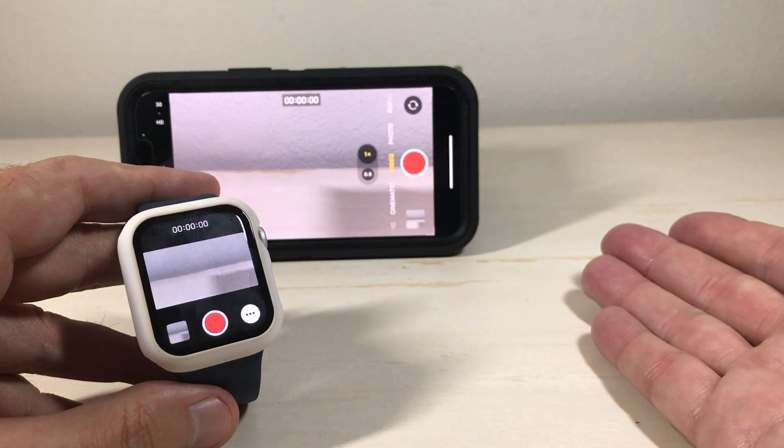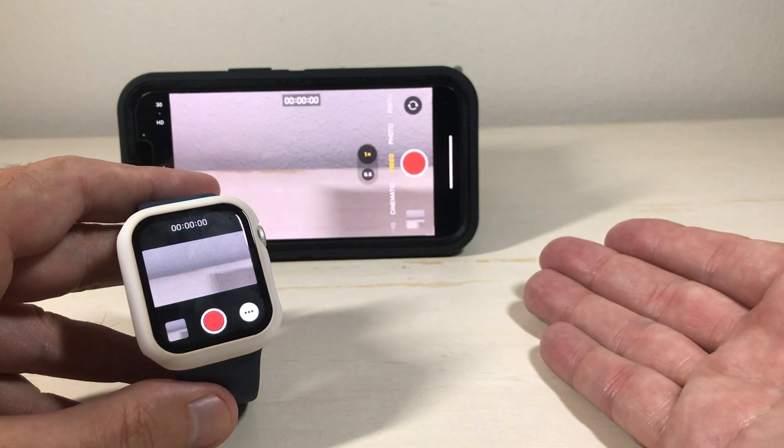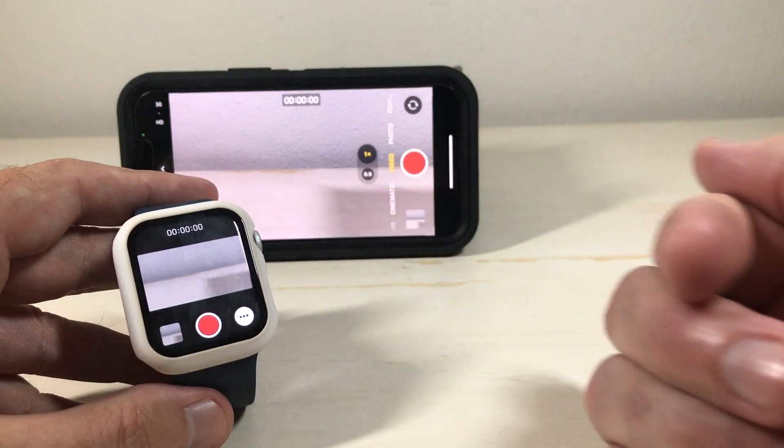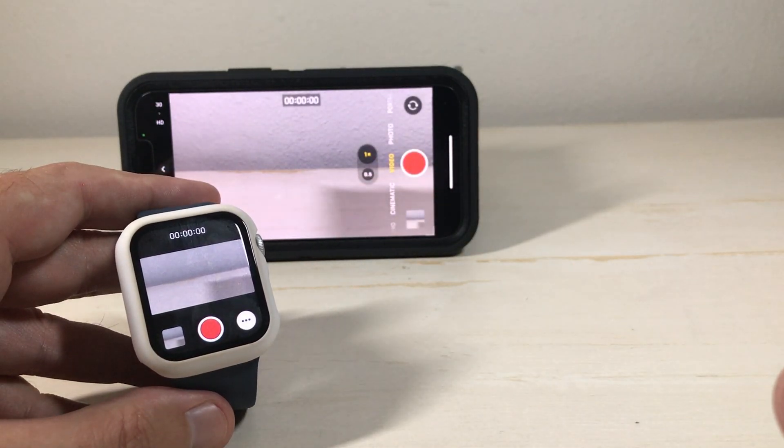It's a cool feature and very easy to figure out. Go into your camera remote app, play with it a little bit — it's a great way to control your phone using your Apple Watch. As always, I hope the video helped. Thanks for watching.